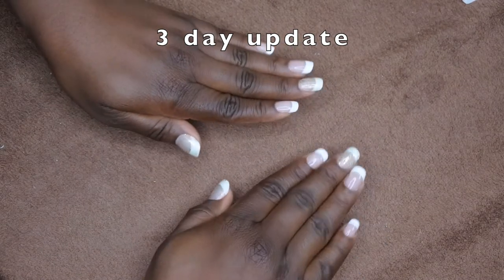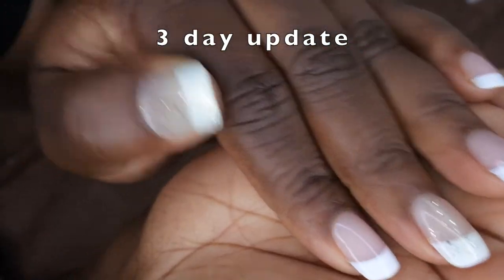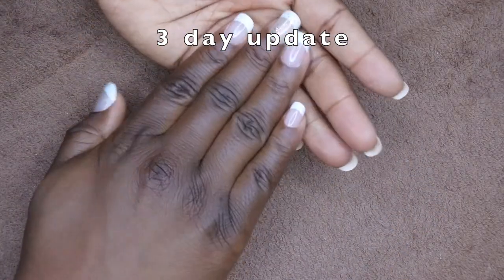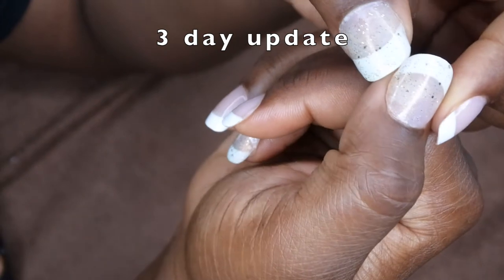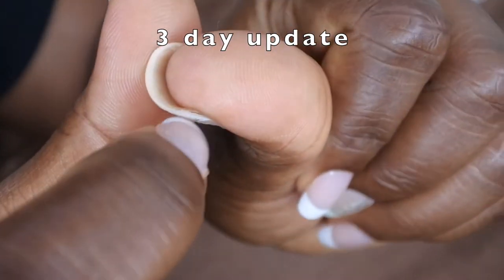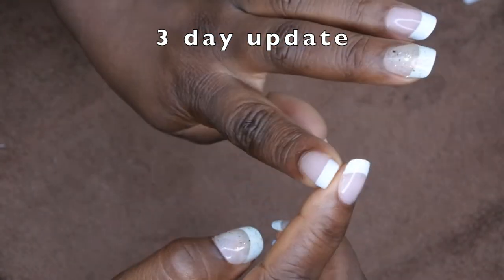I'm back with a quick update to show you all what the nails look like after three days. I applied these nails on a Saturday night and it is now Tuesday night, and everything is still intact. The nails are looking really good — chip-free, which is awesome. I've been doing everything with these nails: soaked in water, washing dishes, doing laundry, cleaning the house, even doing a little bit of yard work. They're holding up pretty well and seem nice and durable. The only thing I noticed is there is just a little bit of lifting on the thumbnails. I believe if you were able to apply them without any air bubbles there wouldn't be any lifting, because there's no lifting on any of the other nails.